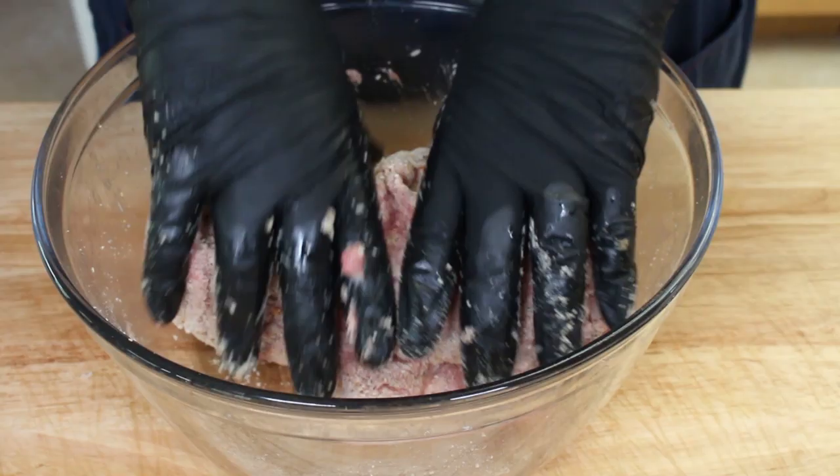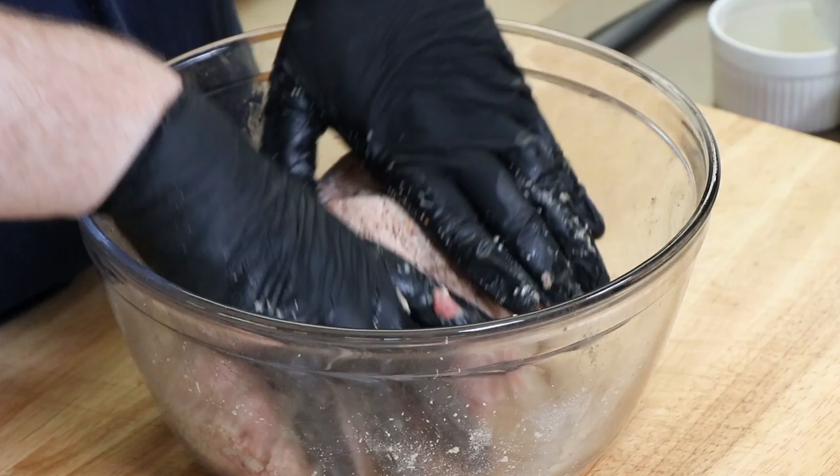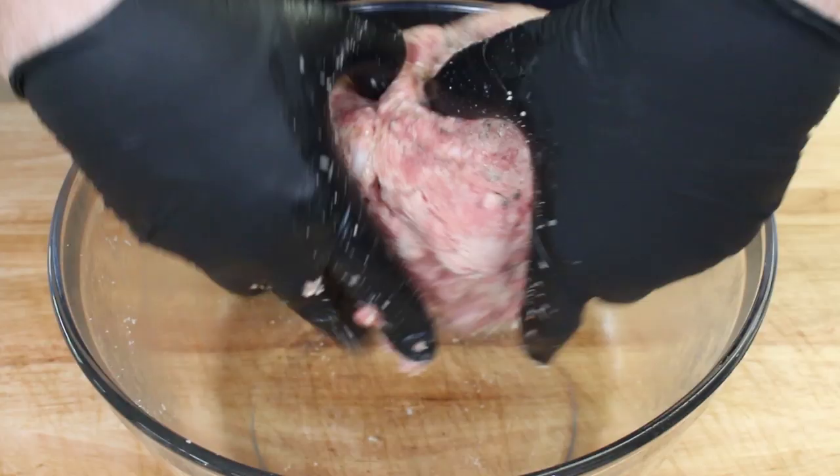A lot of people in Europe and around the rest of the world have been asking me to put measurements in grams because it's not as common to use tablespoons and teaspoons. I am working on that — it does take quite a bit of extra work in editing but I am working on it.